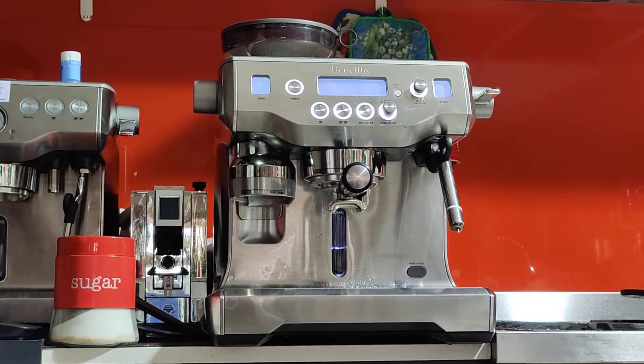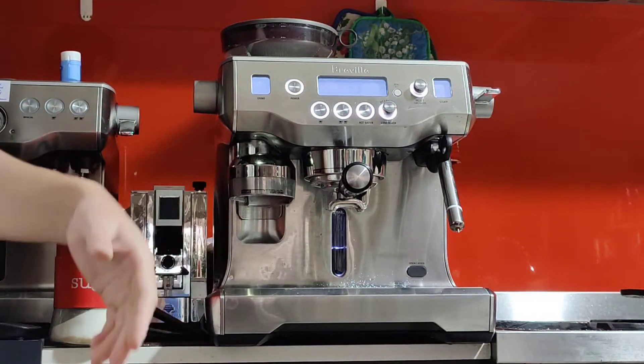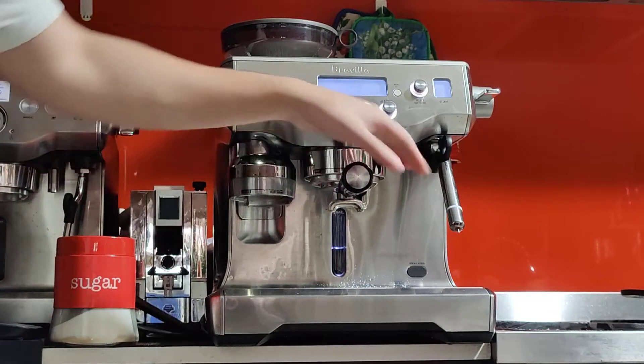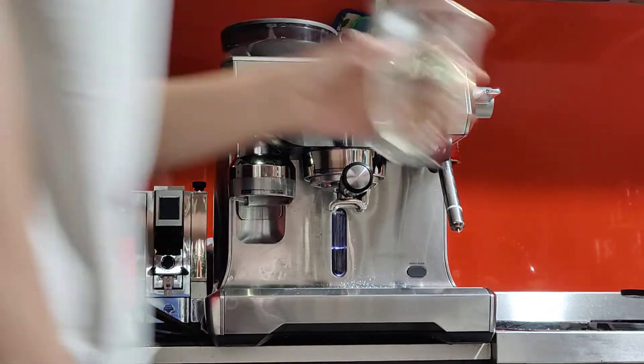Otherwise the machine is pretty much a bargain. If you were to buy a dual boiler for $700 and a grinder pro for $200, that's $900 just for the machine and grinder. This Oracle also adds a tamper and distribution tool plus a thermometer on the milk jug. So I think for what I'm selling it at, it's a bargain. Anyway, let's make a coffee — my cup is nice and hot now and I've got my milk ready.